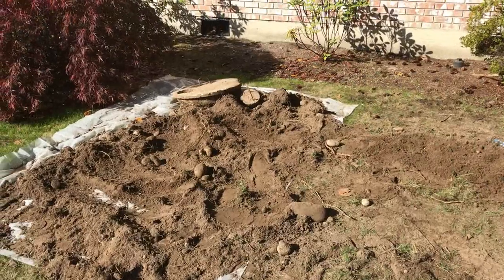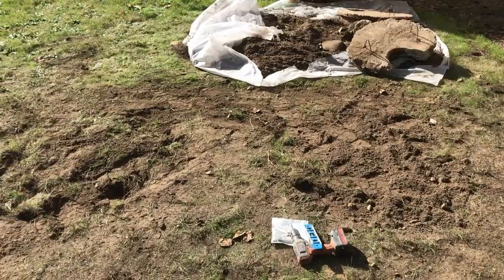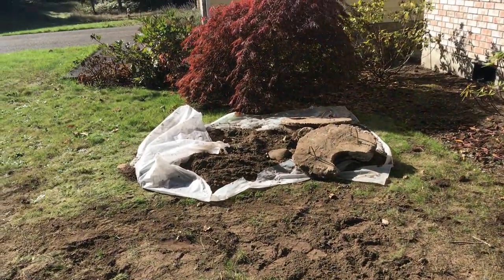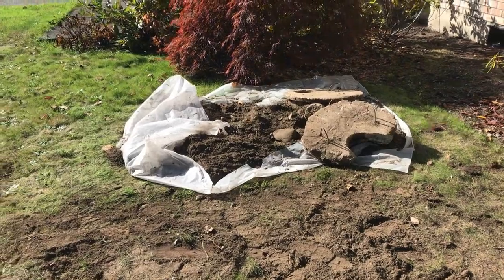I'm going to try to mound up this dirt a little bit and move this lid over there. Customer's taking care of the lids. There we go, all done — got it all piled up there for them. I'm going to take care of the rest of the dirt as well. We are out of here, see what the next job is.